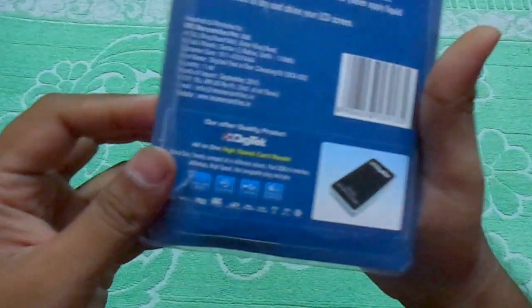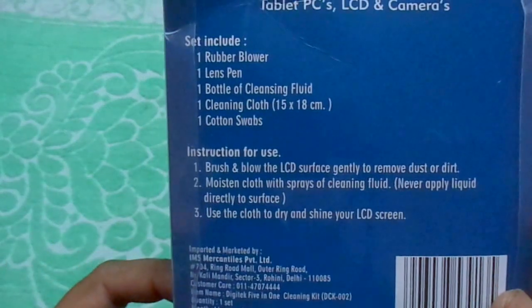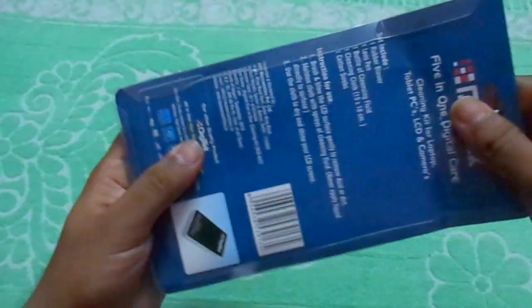So this is what the cleaning kit looks like. You can check the whole details over here. Let's open it.